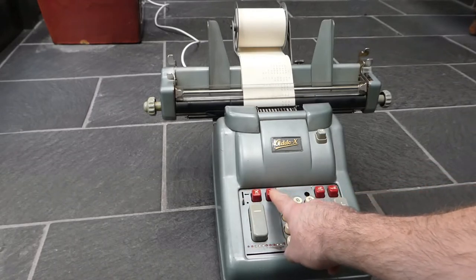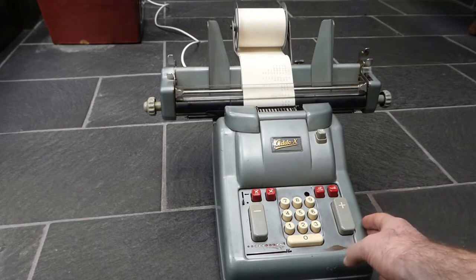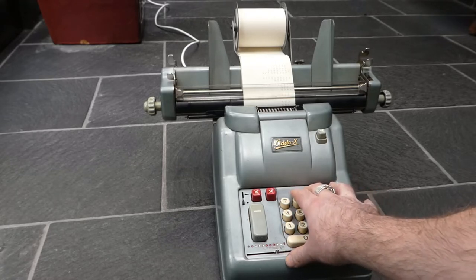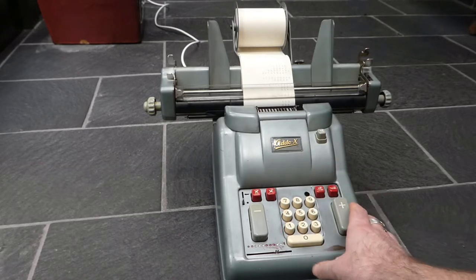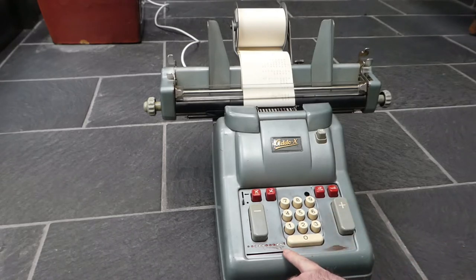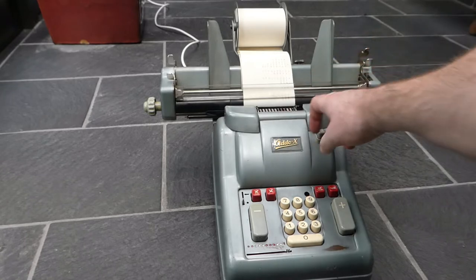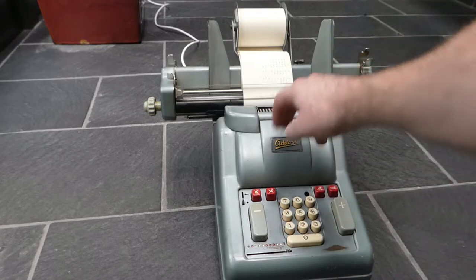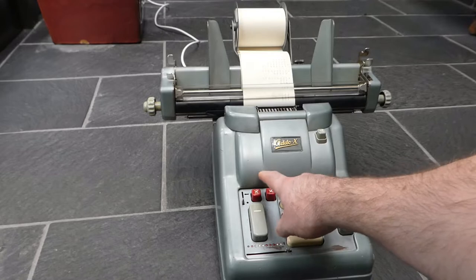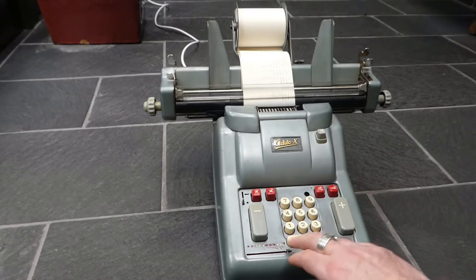These buttons here are for repeated addition or repeated subtraction, and those essentially allow you to do multiplications easily. Unfortunately this machine has a flaw — it's not working quite properly. I think one of the pieces is stuck or slightly out of alignment. When you hold this button down, it clears the input after the first repetition. It should have just added what I entered multiple times, but it's added that number once and then added zero. This button does the same but subtracts — as long as you hold it down it repeatedly subtracts the number you've entered.